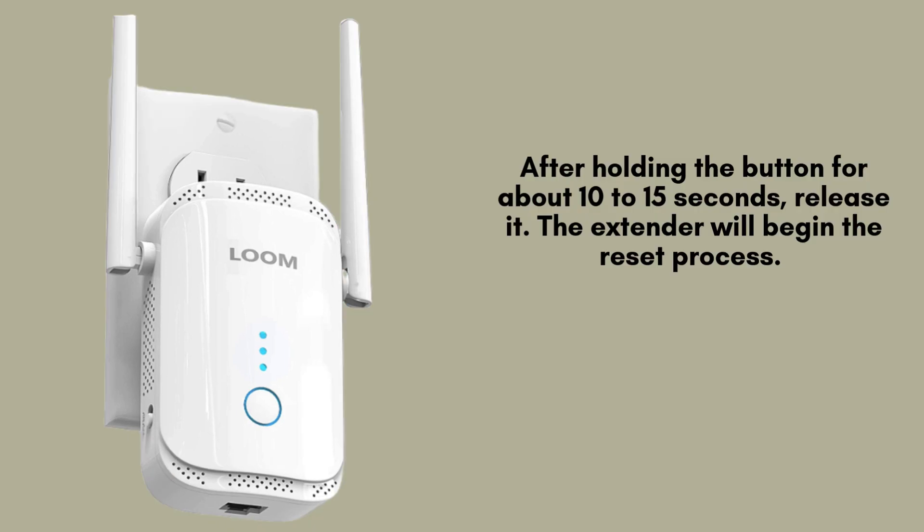After holding the button for about 10 to 15 seconds, release it. The extender will begin the reset process. It may take a minute or so for the device to reboot and return to its factory settings.